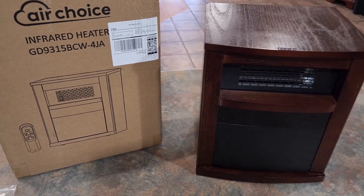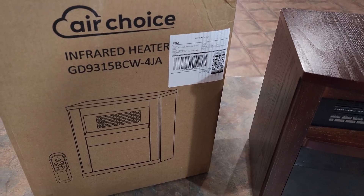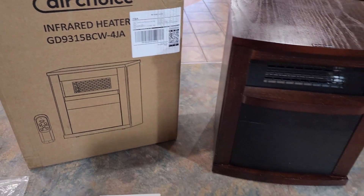Hey and welcome to Home Reviews. In this video we're looking at this AirChoice infrared heater. You can see the model number there and I'll put the link below the video too if you want to go check it out yourself.